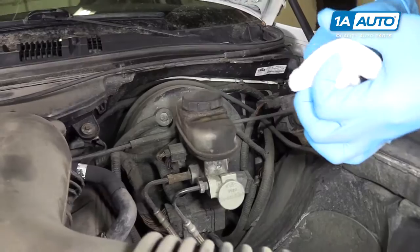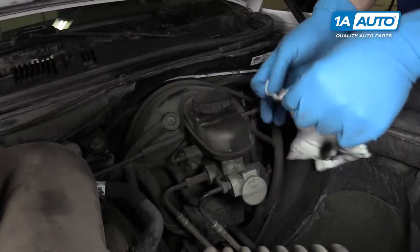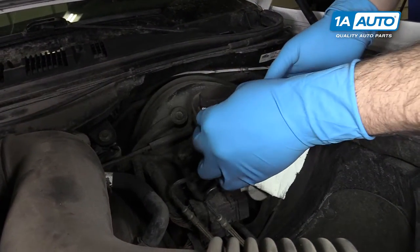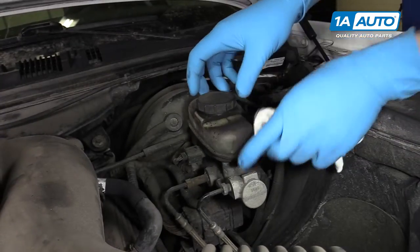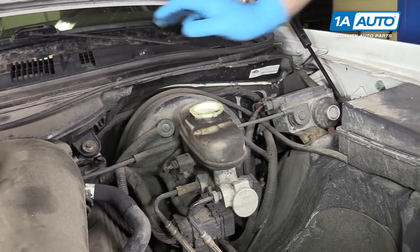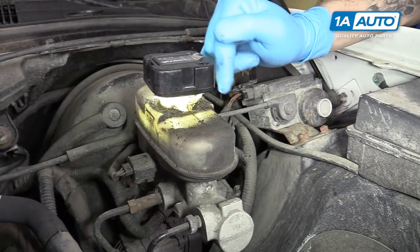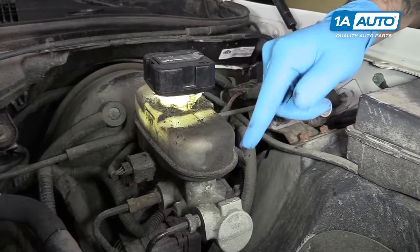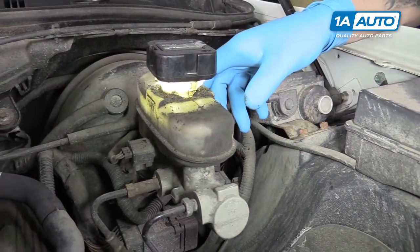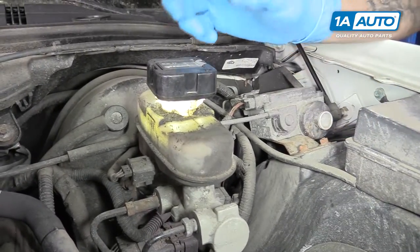Before removing the cap on your brake fluid reservoir, you'll want to use a paper towel and remove any dirt and debris around there to keep it from falling in and contaminating your brake fluid. Remove the cap — it's best to use a flashlight here because it can be kind of difficult. Our level is not exactly at the max line, but that's okay. That could just mean that the disc brakes on this have worn down, and more fluid is needed to fill the back of the caliper.